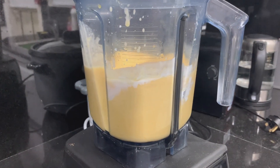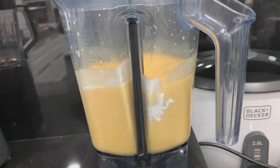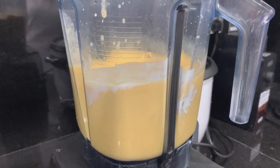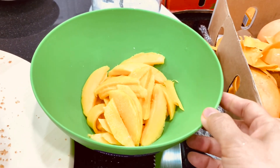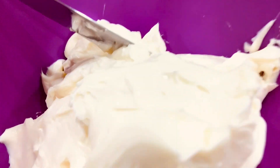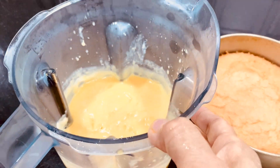Look at this — all the ingredients are now incorporated, so we're gonna leave it for a while. This makes it more sticky so the gelatine will work. Here we go guys, this is the mango we're gonna put on top, and also the cream cheese, and the mango purée that we blended a while ago.